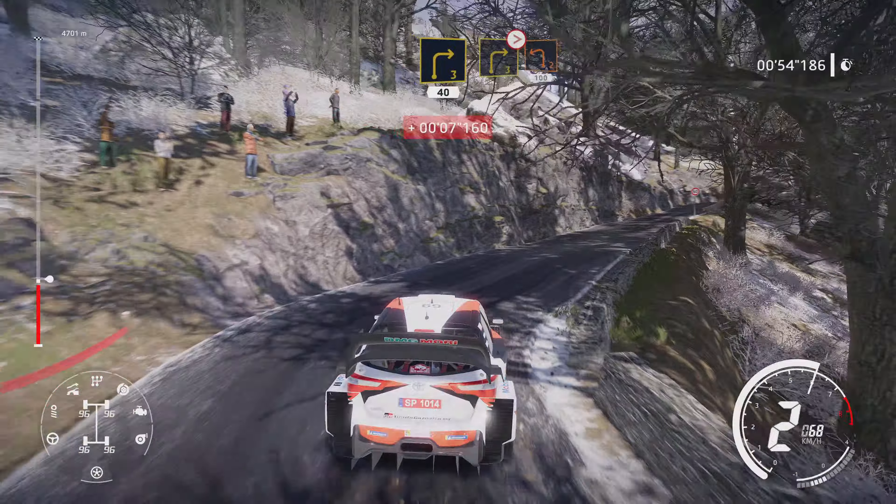Acute hairpin left, 50. Left 4, short. Into right 4, small, cut. Into left 3, short.